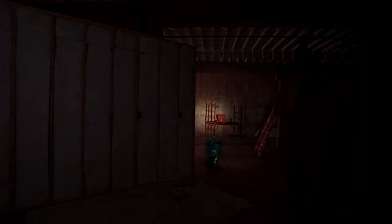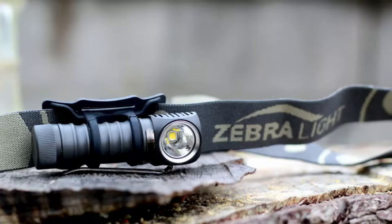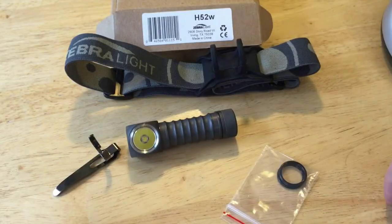When our editor tossed me the Zebralight H52 headlamp, I was intrigued and delighted to see an item and brand I didn't know. The Zebralight H52 neutral white combines everything we love when it comes to headlamps: lightweight, durable, versatile, one-button operation, and a rich feature set without any advertising hype. Throw in a super bright LED and the Zebralight H52 clinches the premium pick for the ultralight backpacker.